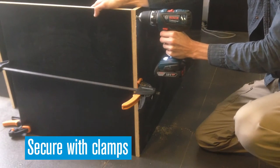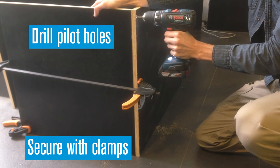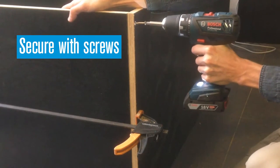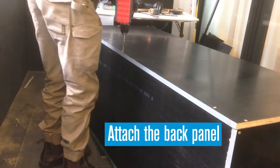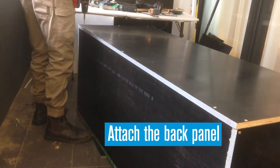Clamp the frame panels together, then pre-drill pilot holes and secure with screws. Attach the back panel using screws into the top, base and sides.